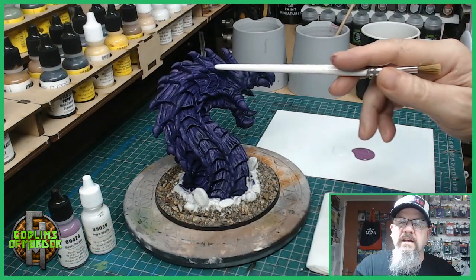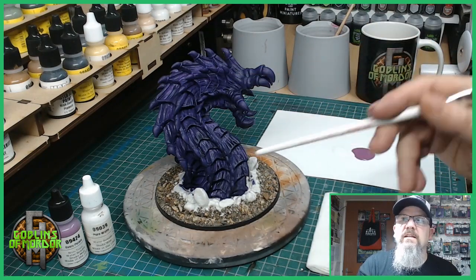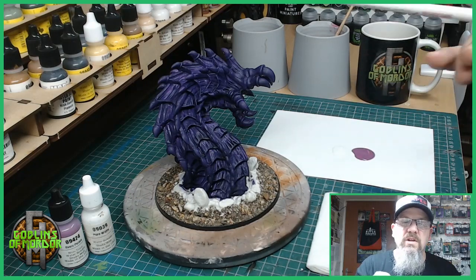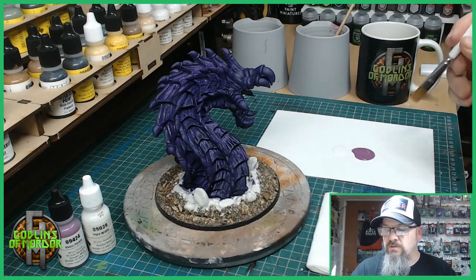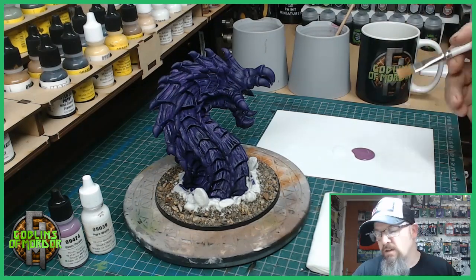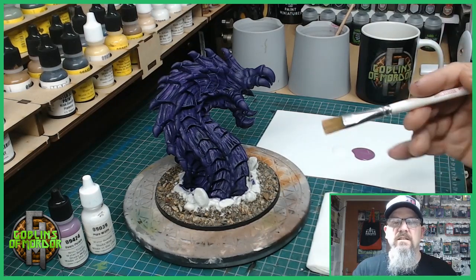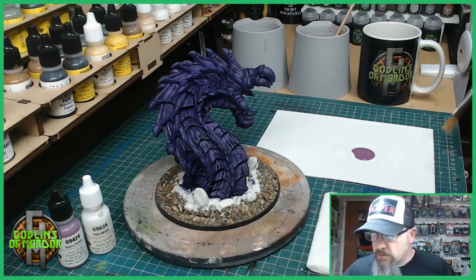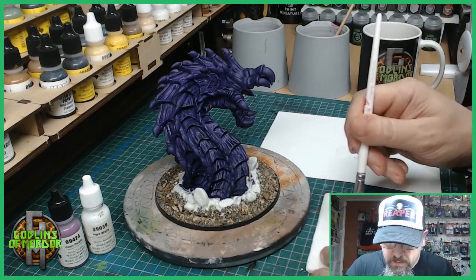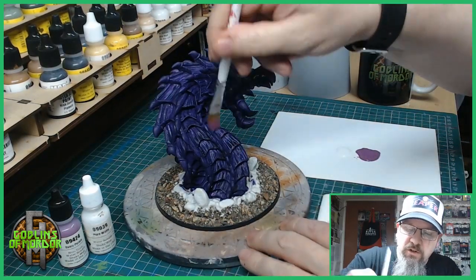The ink wash is now dried and it's gone into all the recesses of the miniature giving it lovely shading. The next part is we'll dry brush the miniature using runic purple, and I've got some pure white from MSP paints as well. I'll be doing the dry brushing directly, mixing and matching the colours. So I'm going straight into the purple, taking off the excess paint on my tissue, and going straight onto the miniature.